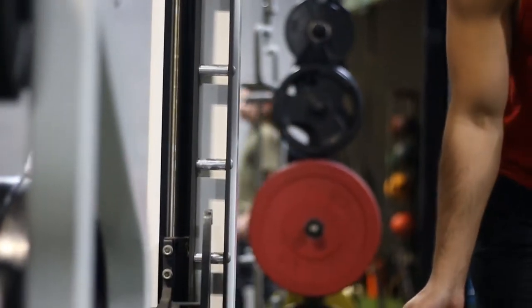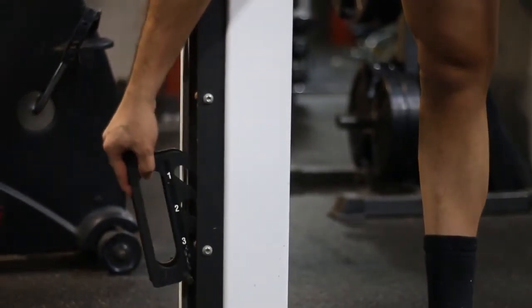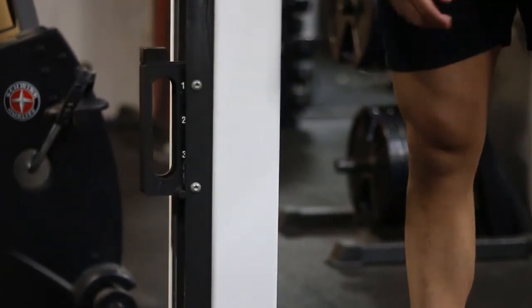I recommend that you set up the bar a little bit lower than where it would be with your body fully extended and standing up straight — you want it a little lower with your knees bent. Also set up your safeties at the lowest portion of your lunge.